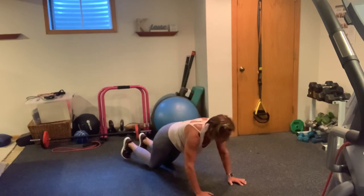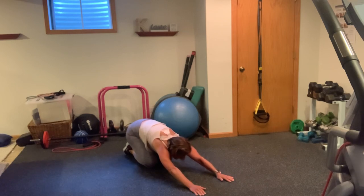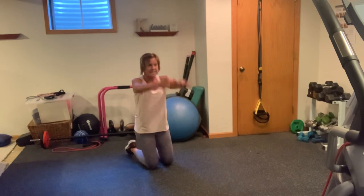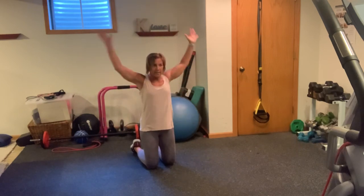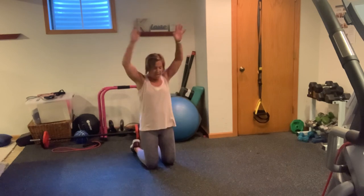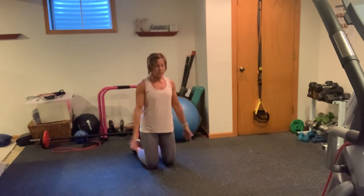Get back into your plank, drop to your knees, sit your hips back. Nice. Good work, guys. Slowly pull your body up. Let's go into some arm circles here — six, five, four, three, two, one. Let's sink them back — six, five, four, three, two, one.